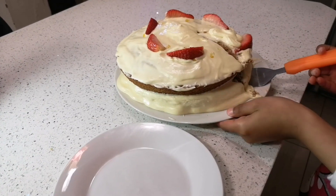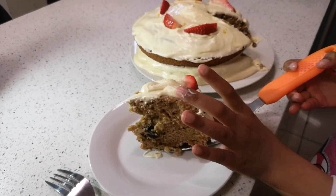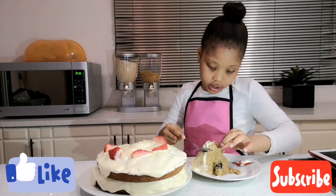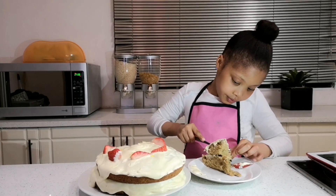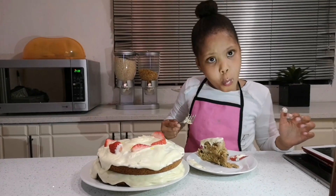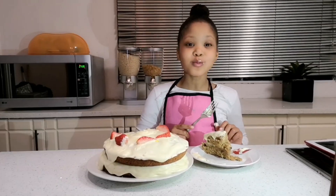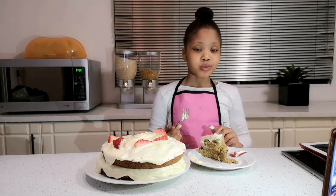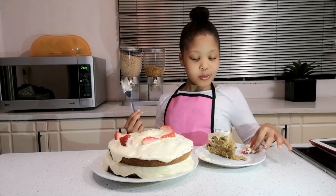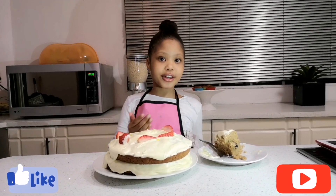Oh my gosh guys, now I'm going to pick it up. It's so hard to pick up — yay, I got it! Let's eat the cake. I'm going to take the strawberry and put it on top and eat it at the end. It's so good! Oh my gosh. Thank you guys for watching this video, I hope you tried this recipe — bye!